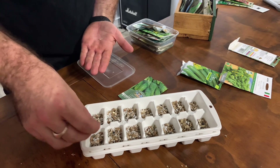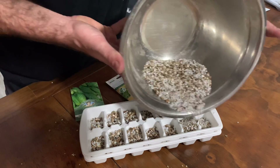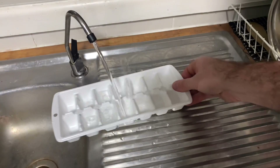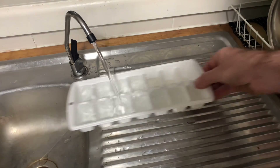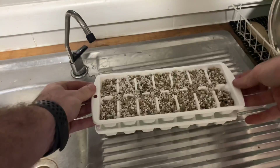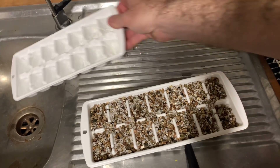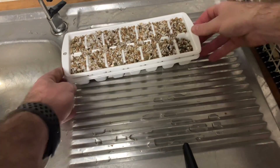Then we add in our seeds. I've added cucumbers, pickling cucumbers, broccoli, and a few others — there are a lot of different plants in the one container. We wet the medium, then soak the vermiculite-perlite mix by dunking the ice cube tray into the lower tray, pulling it out, letting it drain, tipping out the bottom tray, placing the trays into each other, and putting them under lights to start the grow.